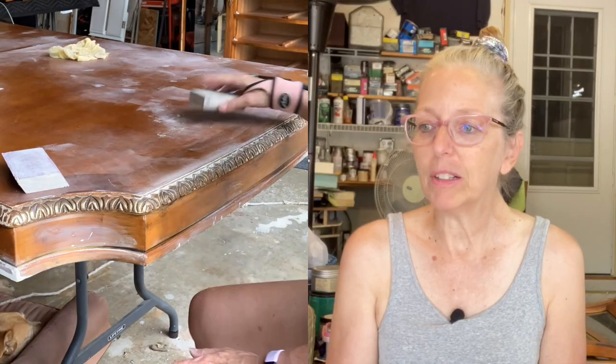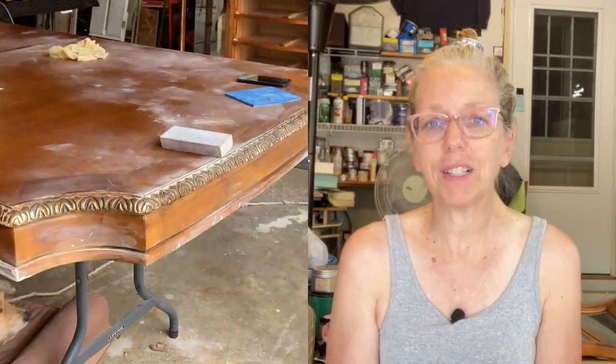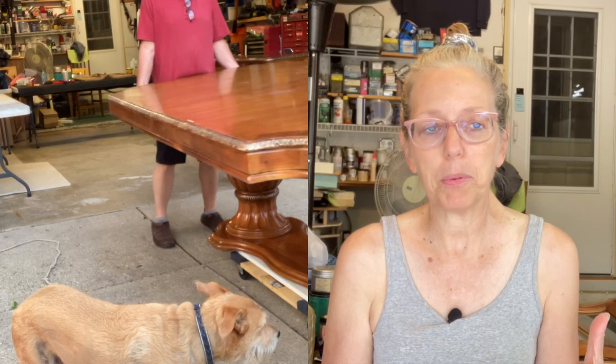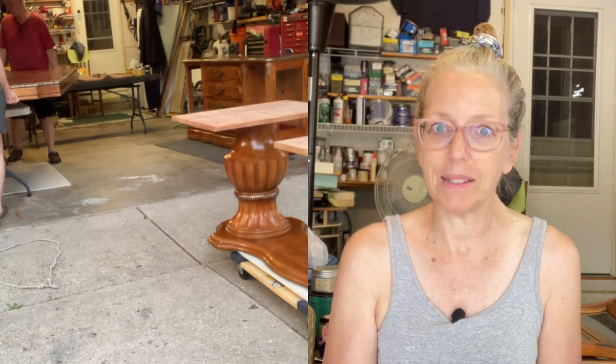Hey everyone, it is Tuesday and it is going to be a hot one. You can tell it's going to be humid - the air feels thick. I have a little bit more sanding to do on the wood filler. I'm actually considering these three pieces because we've separated the table top from the base - so I'll call them: the base, the top, and the buffet. The buffet I still have to sand. I kept catching spots that needed to be repaired and I wanted to catch as many as possible.